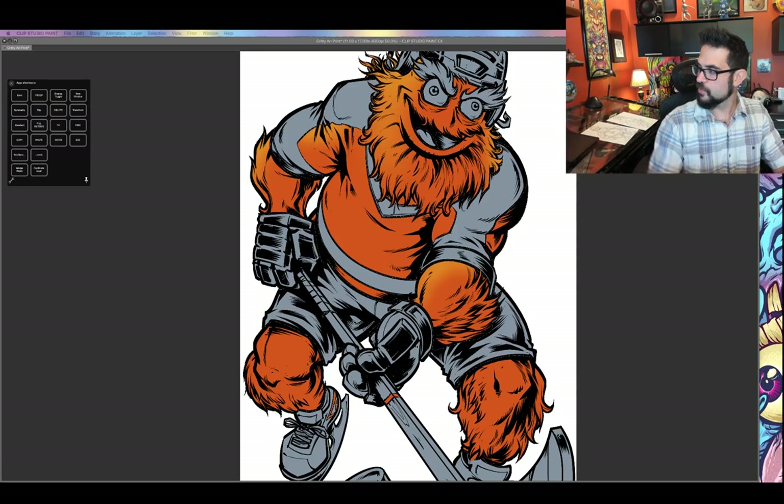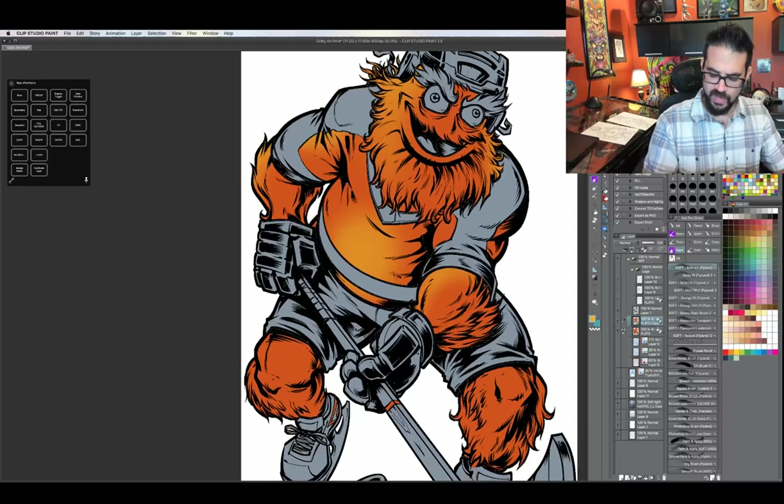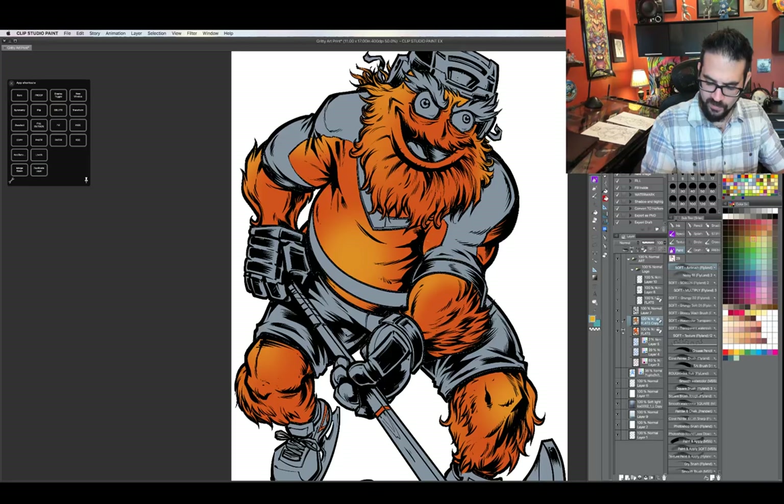Another question I get a lot, submitted by Alexis Russell, is am I happy with how the costume turned out. Usually when people ask that they're implying maybe I shouldn't be. But personally I really do love it — and I'm not just saying that, even though obviously I'm biased in this situation.